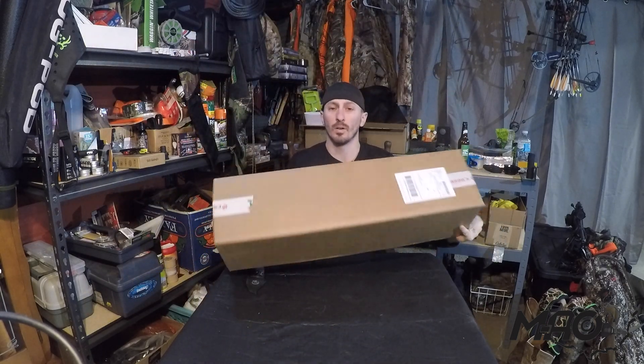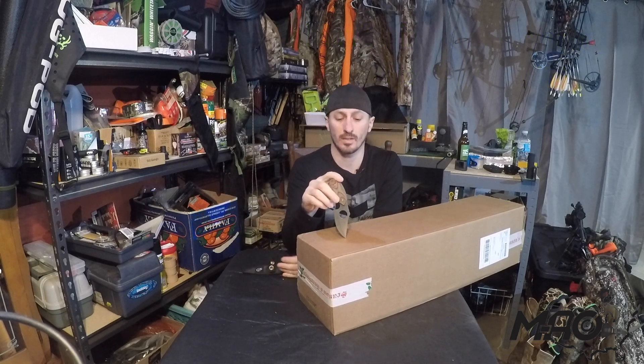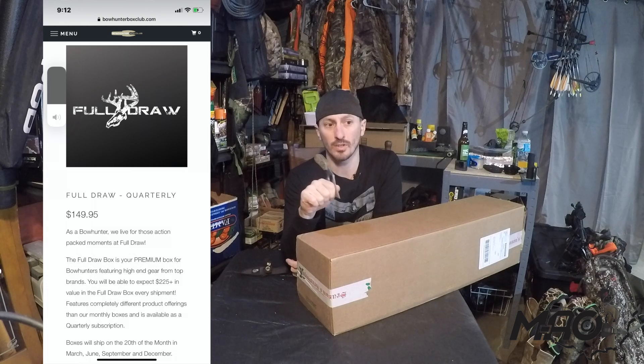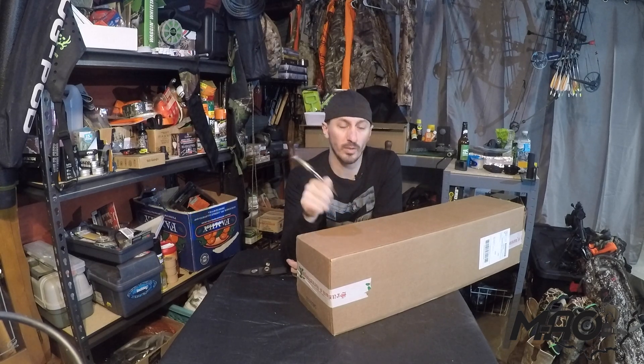Welcome to Middle American Outdoors! We've got the Bow Hunter Box Club quarterly Full Draw Box here today for Christmas. If you haven't seen past videos, the Full Draw Box is their big box at $150. They're making some changes — the quarterly box will now also have a monthly option, so you'll be able to get the smaller original collection box as well as the Full Draw Box on a monthly basis.